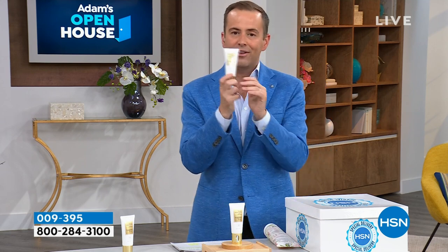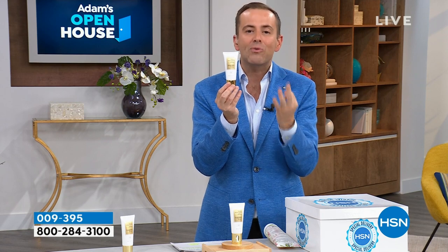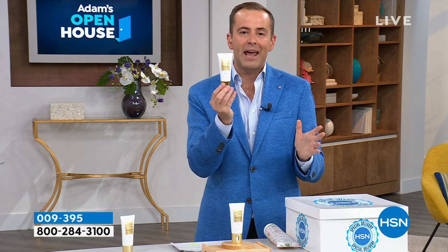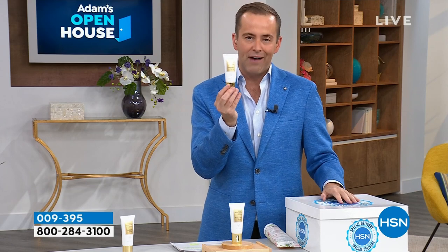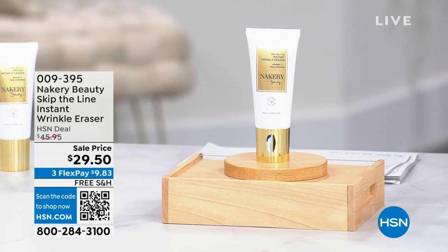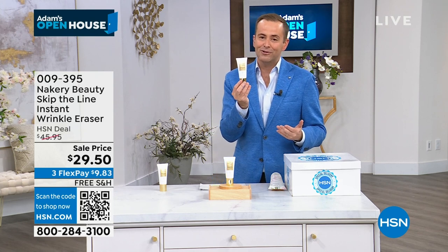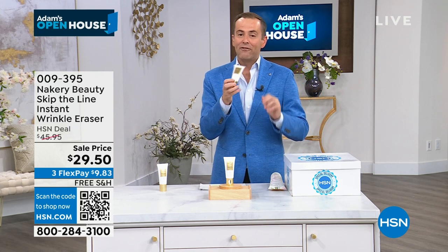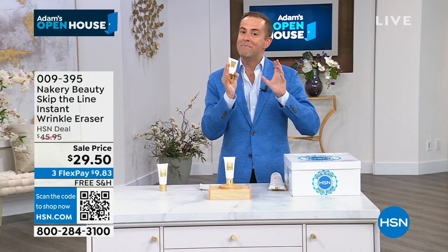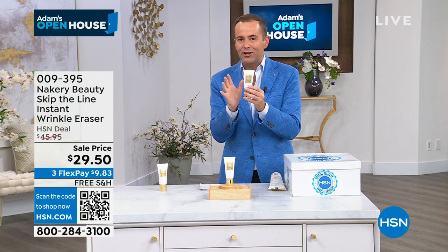Whether it's on the Today Show or whether it's us here at HSN, this is a product that has just broken every record. My wife uses it, my mom took home three bottles of this. Tonight for Open House, the team at Nakeri gave us the lowest price ever — for younger, smoother, plumper, less wrinkles skin, it's $29.50 with free shipping and handling. The only caveat is we're only honoring that for the first 2,000 customers. This is the big size, a little goes a long way.